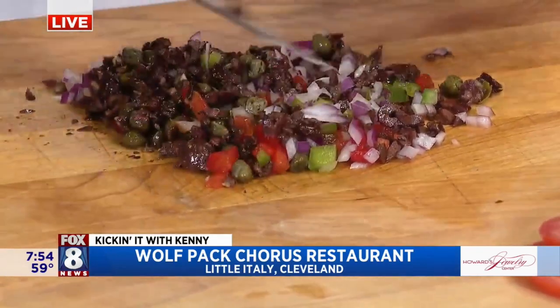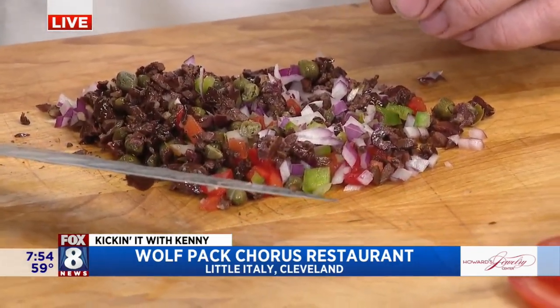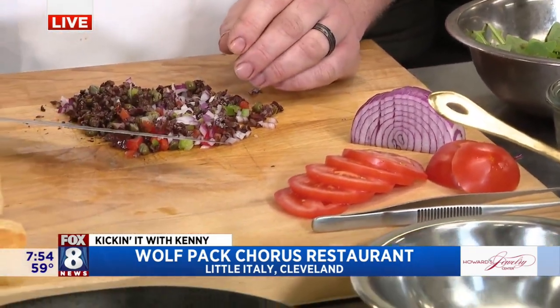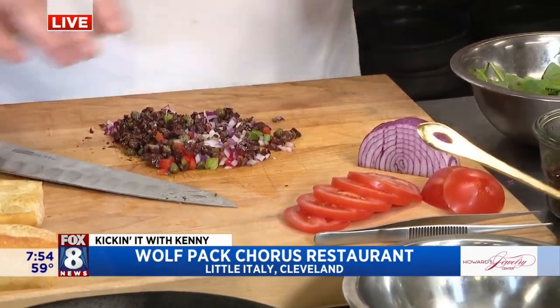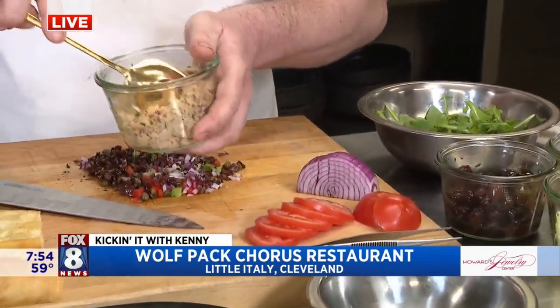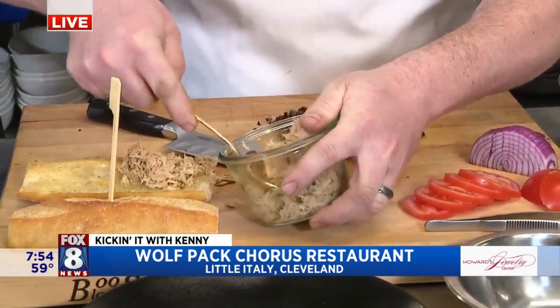One of the things that does it for us is that we use a really high quality tuna. It's Spanish, it is canned and flown in, but it is super high quality — not your everyday tuna. It's packed in olive oil, super fresh. It tastes like being in the ocean.